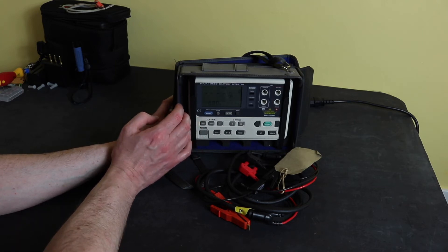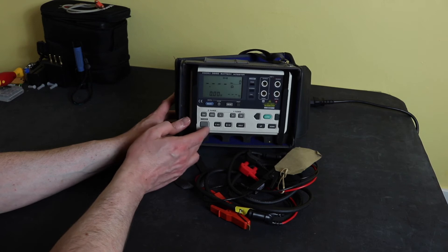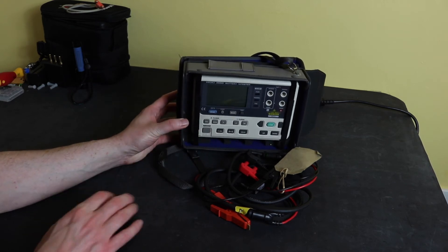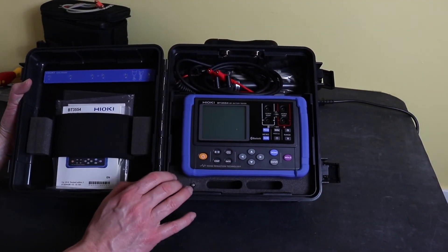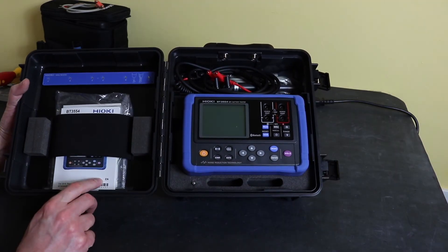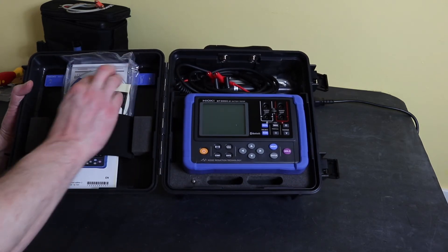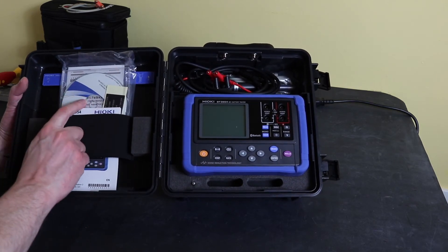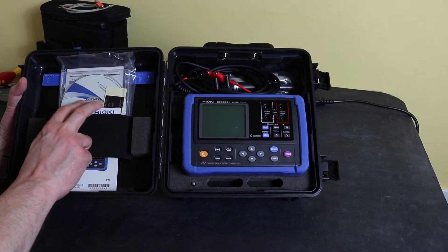The instrument is designed to be used or stored within its case, so it gets its protection from the case it comes in. Moving on to the new one — the BT3554 comes in a hard case, which is pretty sturdy. On the lid side, you've got the instruction manual and a CD-ROM with the software in it, though you can also download the software from the Hioki website.